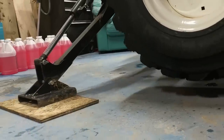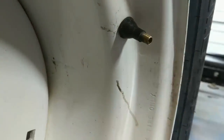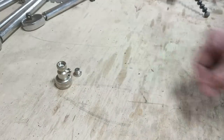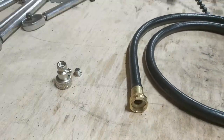First thing you want to do is jack up the tractor — you do want to be able to freely spin the wheel during the process. Then remove the core of the valve stem and make sure to keep it somewhere safe so you don't lose it. The list of tools you'll need is pretty simple: you'll need an air-liquid adapter, a few feet of hose, and some form of pump.